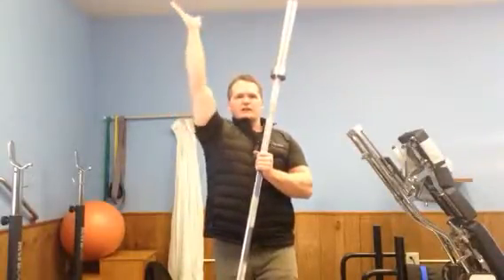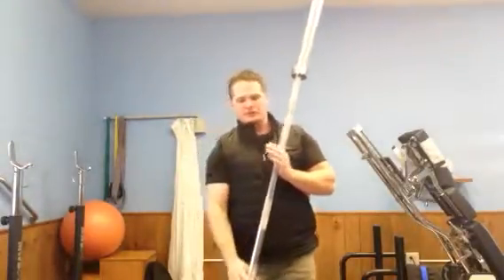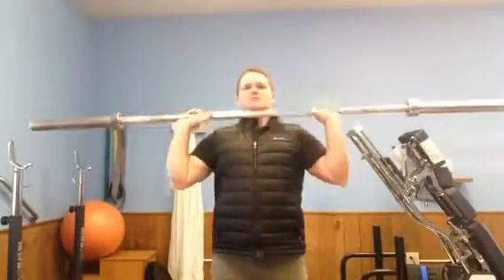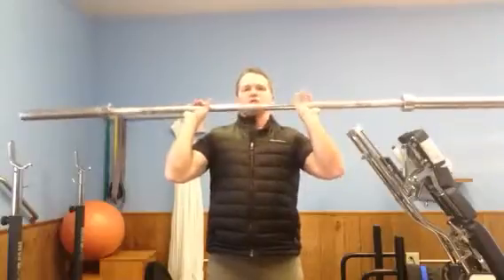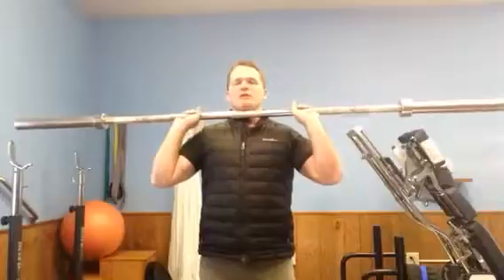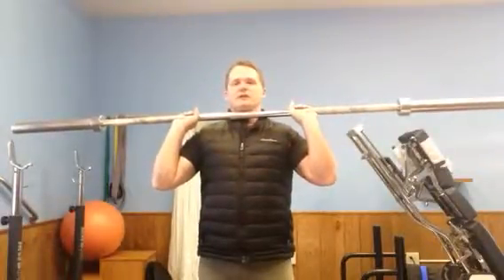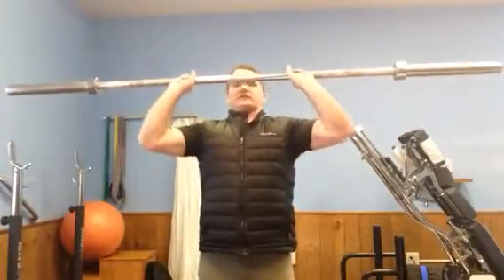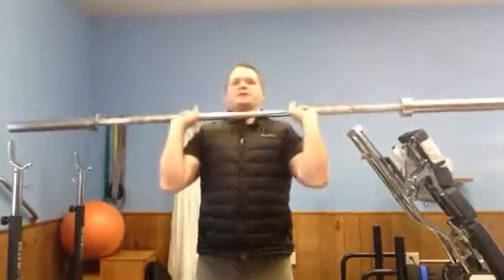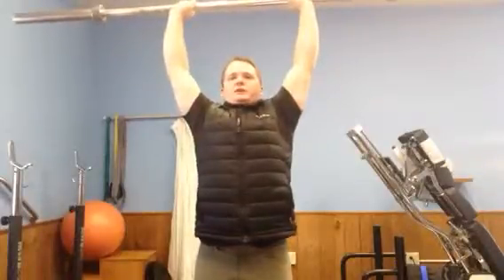The only way to get there overhead properly and safely is if you start externally rotating down here. The problem we see is a lot of people are real stiff and tight in the shoulder, so they'll have their hands in close to their shoulders and their elbows out like this when they go to press. Now you're in a little bit of flexion but you're internally rotated — this is not a stable position. Typically what we see is people leave their elbows flared out, shrug the shoulders up, and they impinge their shoulder over and over.